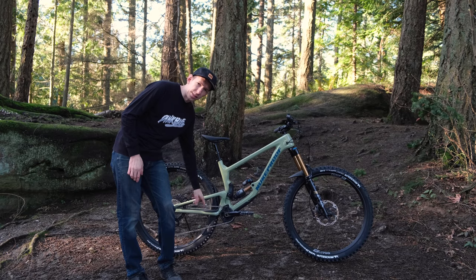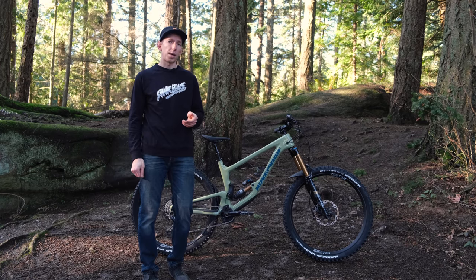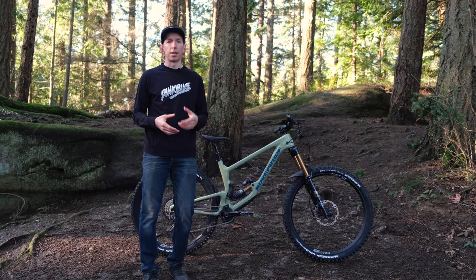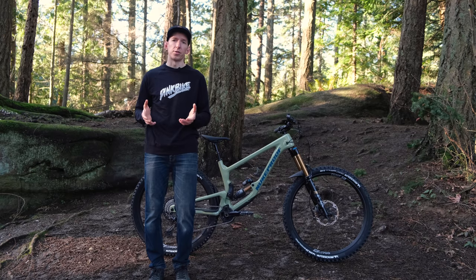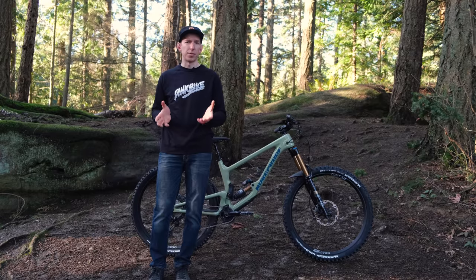There's generous chain slap protection, nice and thick on the seat stay and chain stay. Got a ride in on this bike already and it's nice and quiet — helped by the tube-in-tube internal cable routing. It also has ISCG tabs and a threaded bottom bracket, so it basically hits all the points of what you'd like to see on a modern bike. One more feature: it has SRAM's universal derailleur hanger, which we're seeing come on new bikes across the board. That means if you break your derailleur hanger, there's a good chance a shop will have a new one available, and they're relatively inexpensive — around $10 or so.